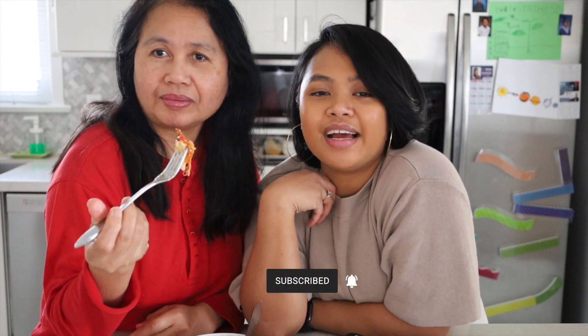Anyways, that concludes the video. My mom keeps eating! Thank you guys for tuning into this vlog. Thank you guys for watching. If this is the first time you guys are tuning in, make sure you subscribe to this channel, drop a comment and a like, and we will see you on the next recipe video. Bye!